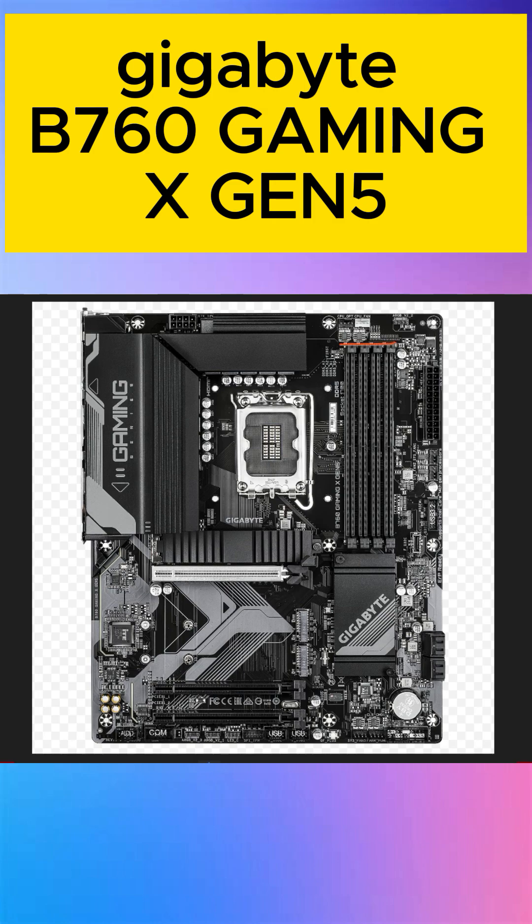So guys, 4 RAM slots DDR5 — 1, 2, 3, and 4. This is for SATA — 4 ports — so for hard disk you can connect through SATA. This is the 24-pin power connector, and this is the 8-pin power connector. This is for the fan — the processor fan you connect to this type.